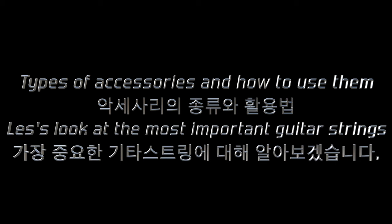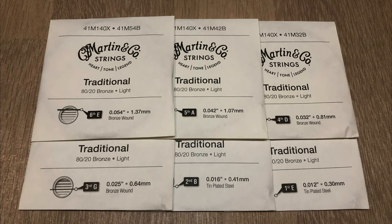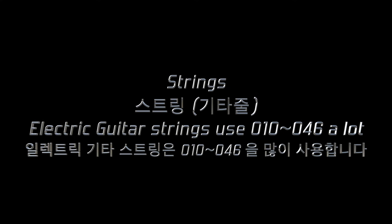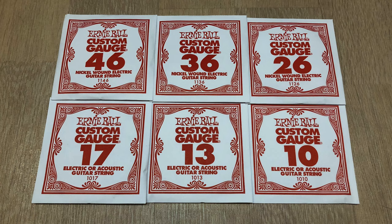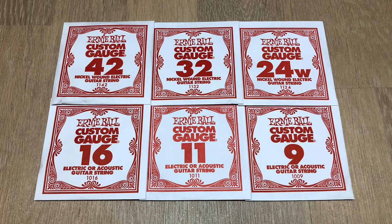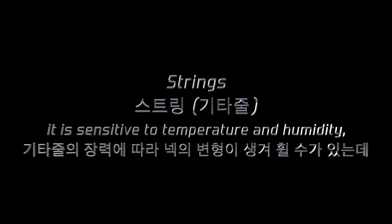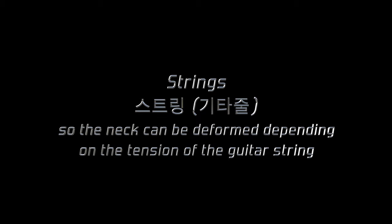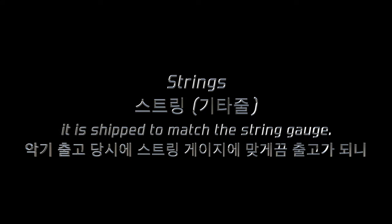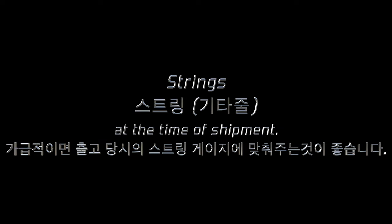First, let's look at the most important guitar strings. Acoustic guitar strings usually use 012 to 054. Electric guitar strings use 010 to 046 a lot. Floyd Rose bridge guitars use 009 to 042 a lot. Since the guitar is made of wood, it is sensitive to temperature and humidity, so the neck can be deformed depending on the tension of the guitar string. When the instrument is set up, it is adjusted to match the string gauge. If possible, it is best to match the string gauge at the time of setup.